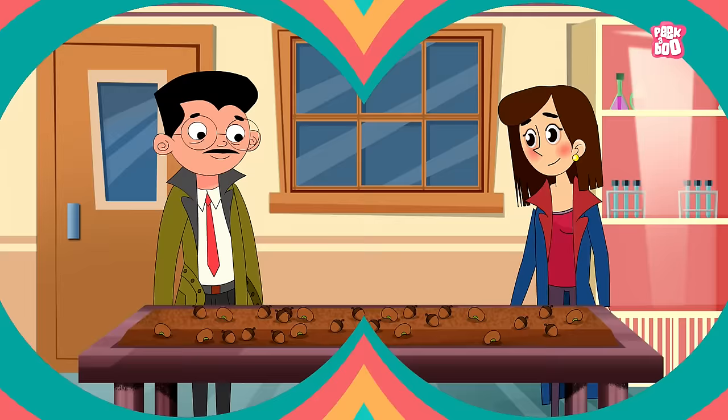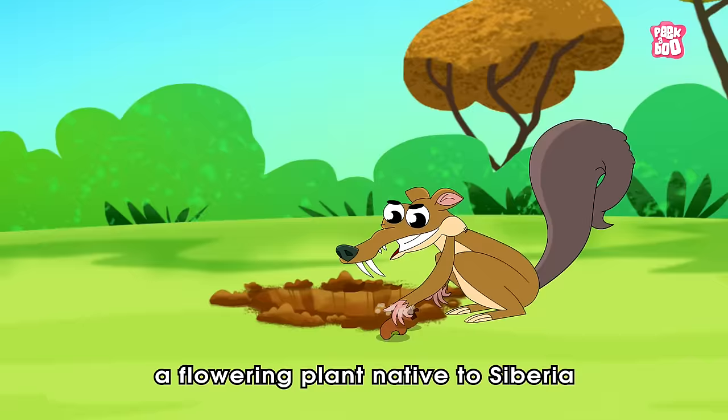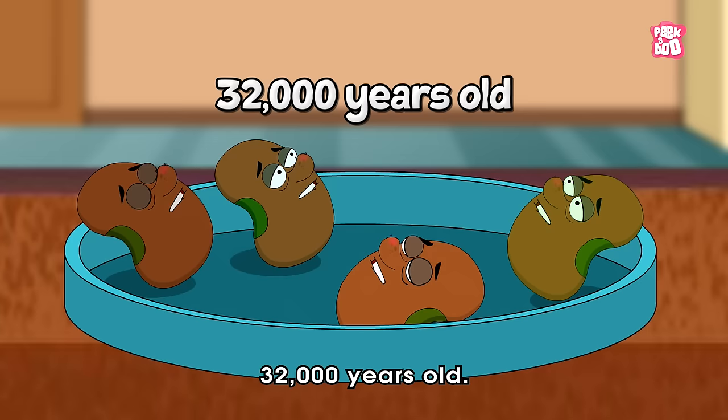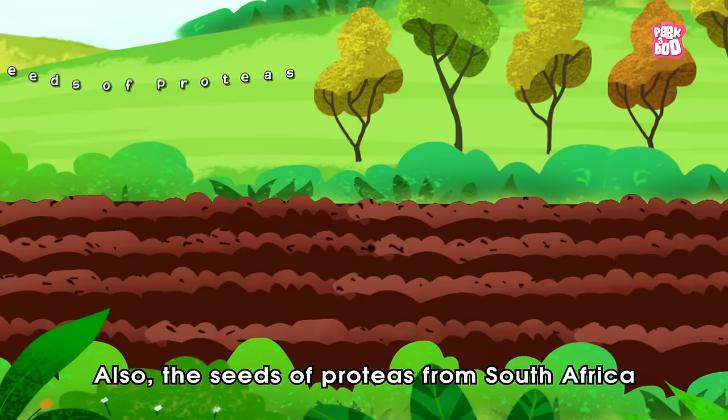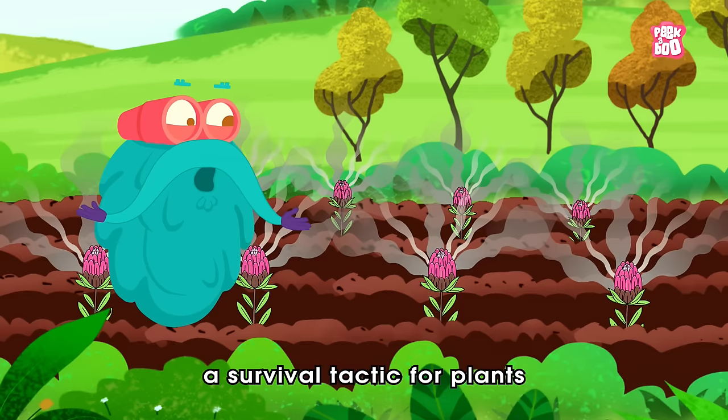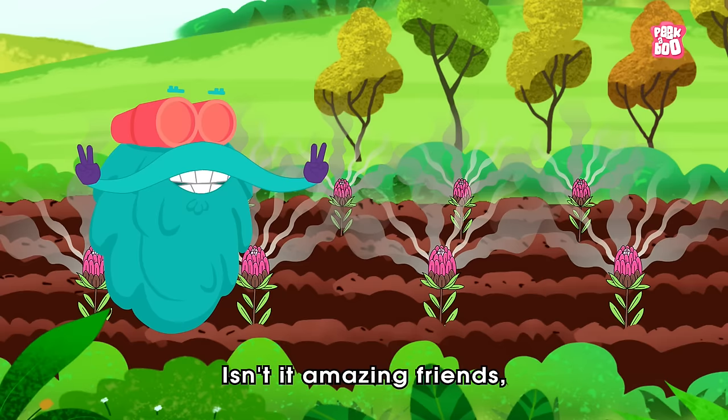Trivia time! Did you know a Russian team discovered seeds of Silene stenophylla, a flowering plant native to Siberia, that had been buried by an Ice Age squirrel? Radiocarbon dating confirmed the seeds were 32,000 years old. Also, the seeds of Proteus from South Africa germinate after they have been exposed to smoke — this is actually a survival tactic for plants that grow in fire-prone zones. Isn't it amazing?